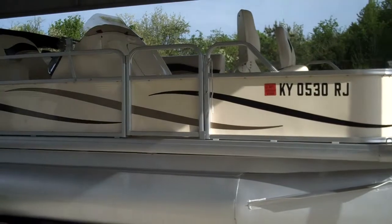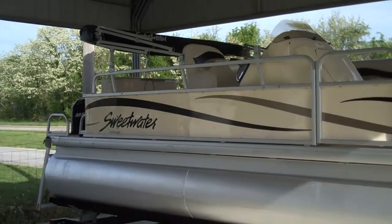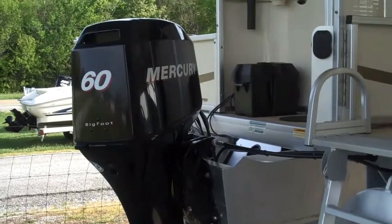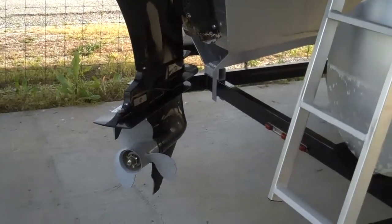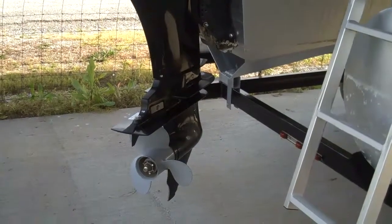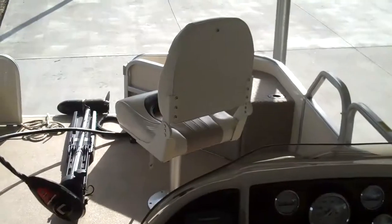This is a 2007 Sweetwater 1980F 19-foot fishing pontoon, brought to you by Skipper's Marine. It's powered by a Mercury 60-horse Bigfoot motor, 4-stroke. The Bigfoot indicates that the lower unit has been enlarged and strengthened, specifically designed for high-torque situations such as pontoons — a fantastic power plant for the back of this pontoon.